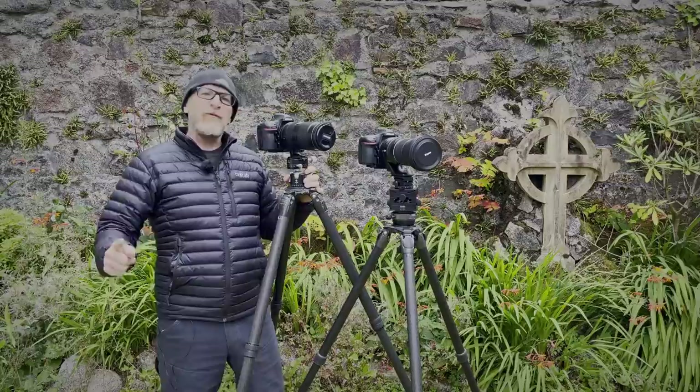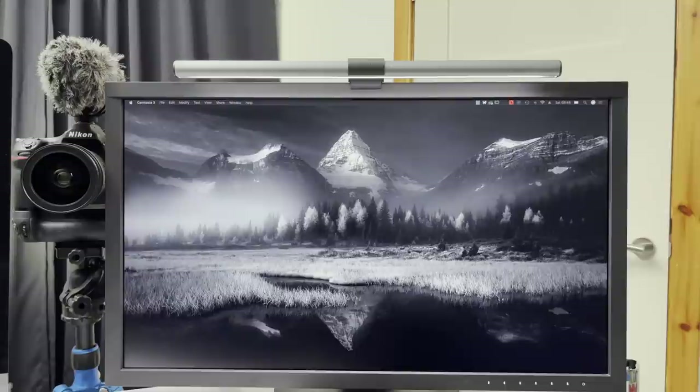But before we dive into that I just want to dive back into the office for a couple of minutes. Hi everyone, back in the studio here. One of the things I want to talk about today is a new desk light that I have from the guys over at BenQ. It's a bar that clips onto the top of the monitor and you should be able to see that in my iPhone here.